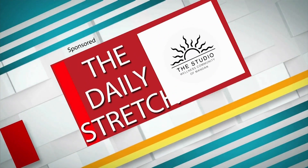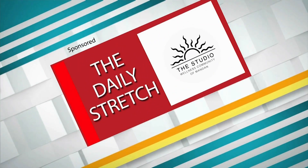Thanks everyone. This has been the daily stretch brought to you by the Studio Wellness Community of Mandan.